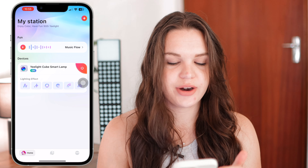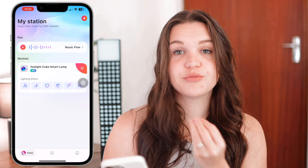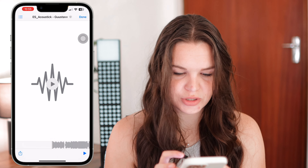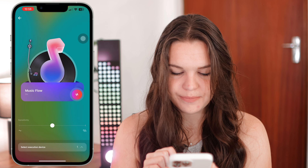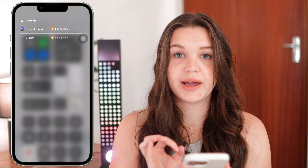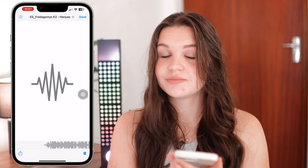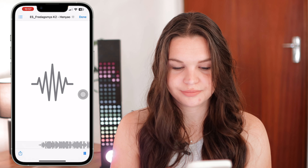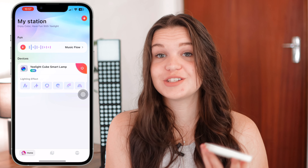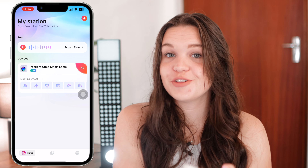If we go out of the light settings, we also have an option called Music Flow. This takes into consideration any music you're playing and moves the colors to the beat of that music using the mic in your phone. I quickly tested this out — it goes with the beat, though my phone screen recording affected the volume a bit. But this is a really cool feature, especially if you're at a party.